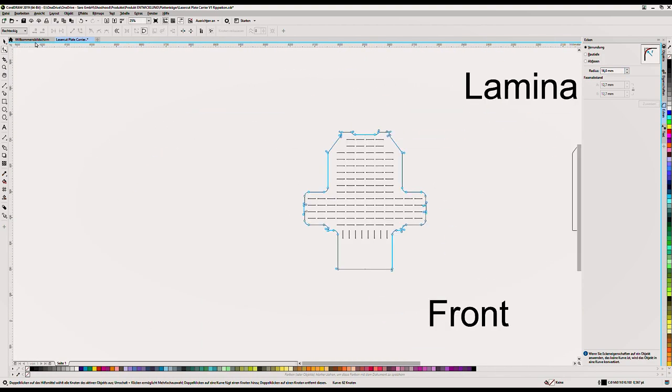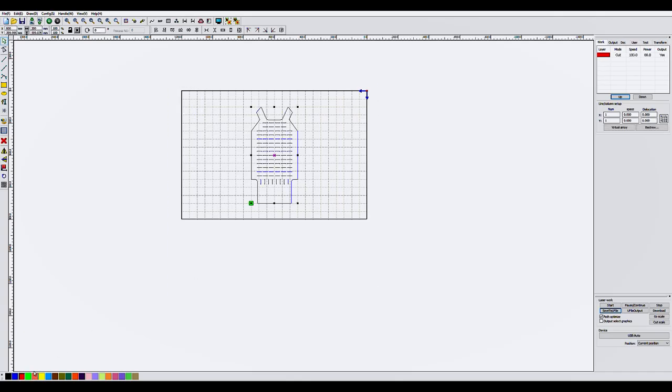Now I export the file and import it into the laser software. I need to tell the laser how fast and how strong it needs to cut. A big thank you to the company ConCammo who helped me out with this location, the laser, the materials, and also the PC.